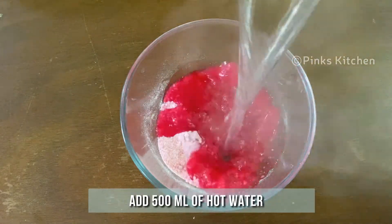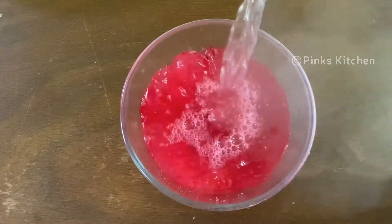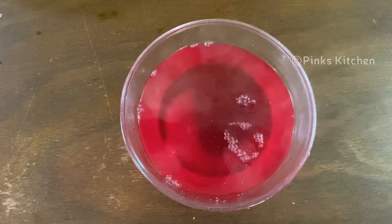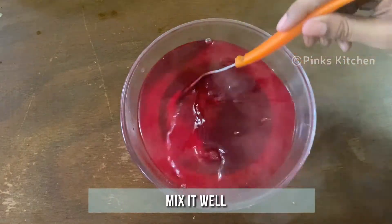Boil 500 ml of water and add it to the crystals. Mix well until the crystals completely dissolve.